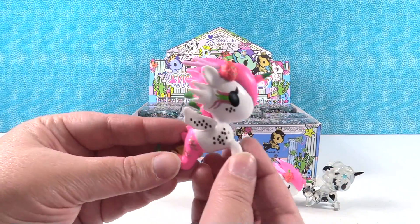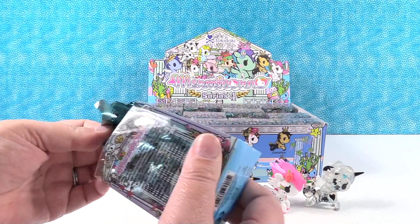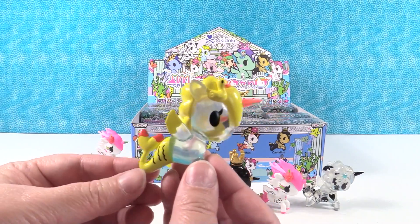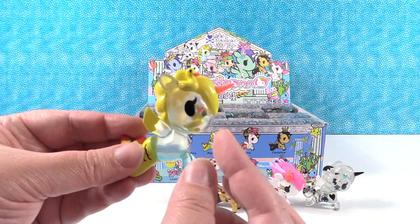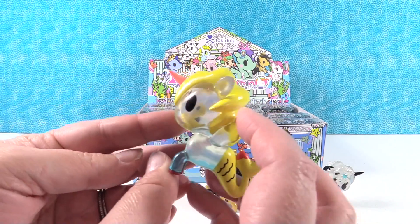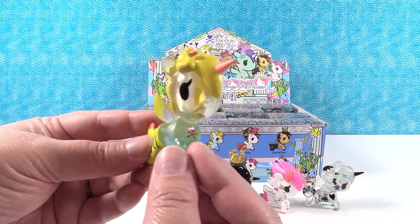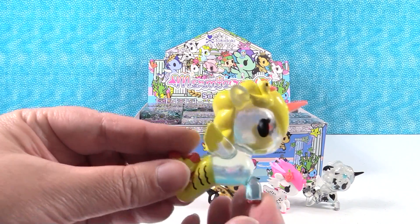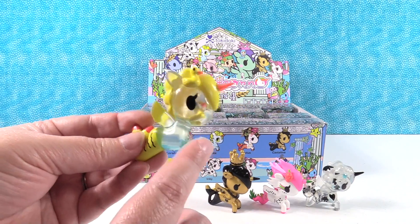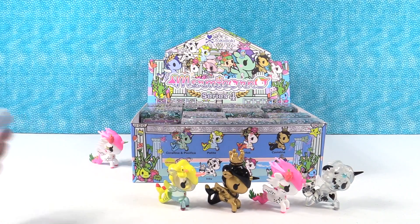I have a duplicate — I liked Pattaya so much I got it again. Now the last box of Unicornos we opened, we did not get the full set — we missed by about three. Oh my goodness, this is so cute — this is Petita. Petita has a rubber ducky inside of its head and a little rubber ducky on its mane as well. It's like Petita is the rubber ducky submarine, or like a little fishbowl, because the top half of Petita is see-through. You can see that little ducky bobbing along. That one is really cool.